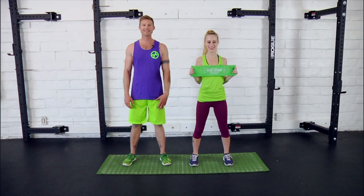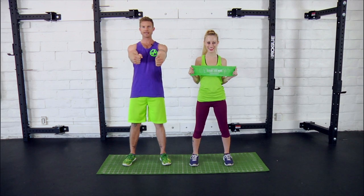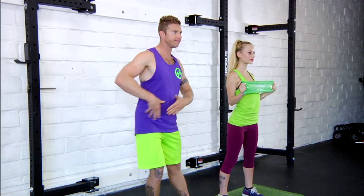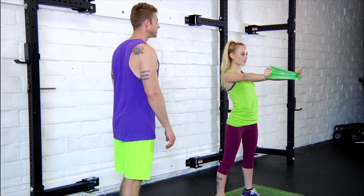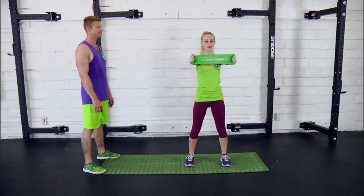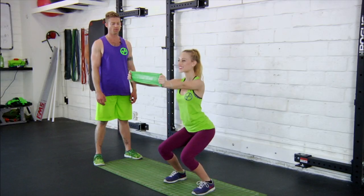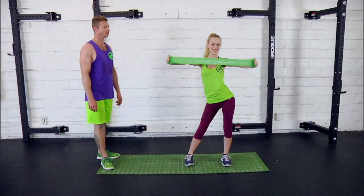Next up is Middle Pull Aparts with Shifting Squats. Just like it sounds, you're pulling apart right in the middle in line with your chest, and you're squatting down and shifting out to the side of it, favoring the outer hip of that side, alternating. I'll have Danny go ahead and demo a few. Arms are out straight, squat down, and then stand up and pull it apart, shifting out to that side — excellent. Coming a little lower, last one, and done. Perfect.